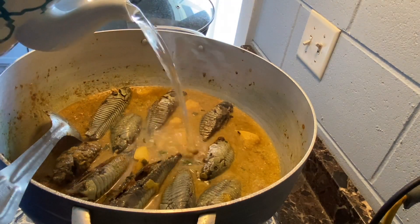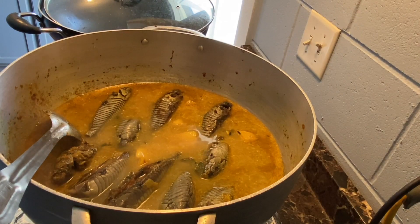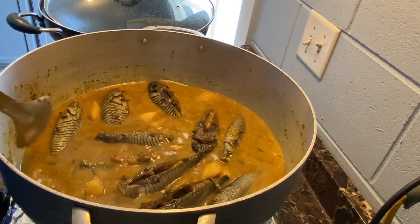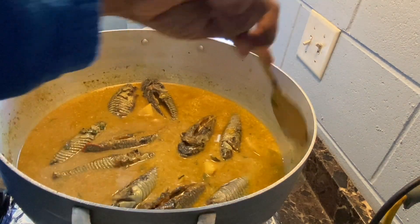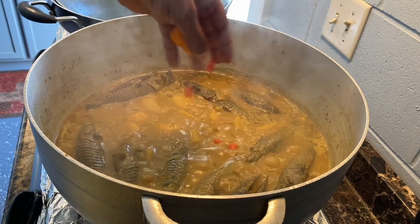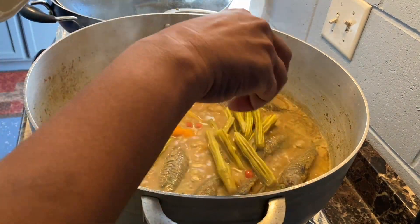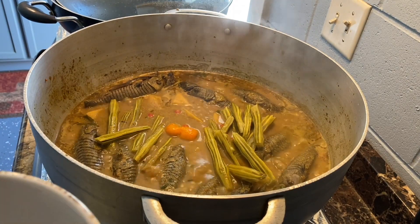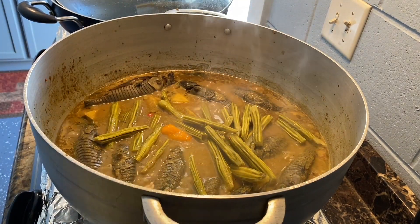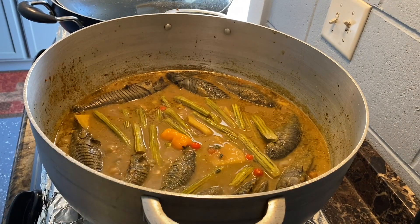I'm going to add some more hot water and then cover this and let it cook. If you're a fan of pepper go ahead and add it — I love pepper. Now I'm going to add the saijan. I'm adding the saijan late because I had it in the freezer — I had steamed it and put it in the freezer, so it's going to cook very quickly. I'm going to cover this and let it cook for some more time.